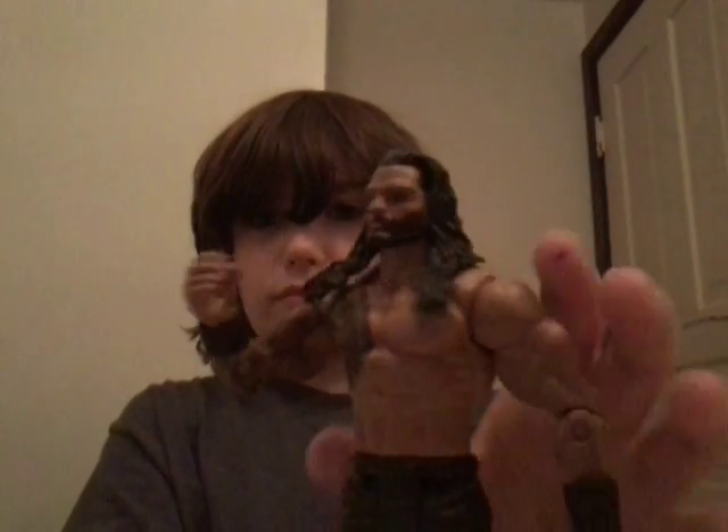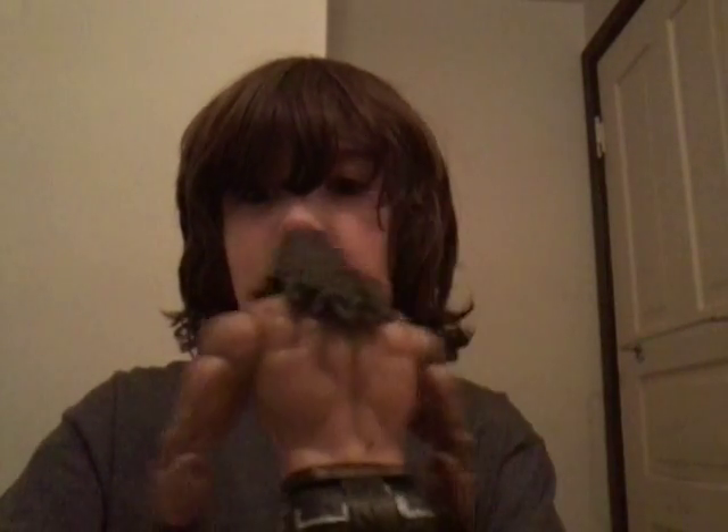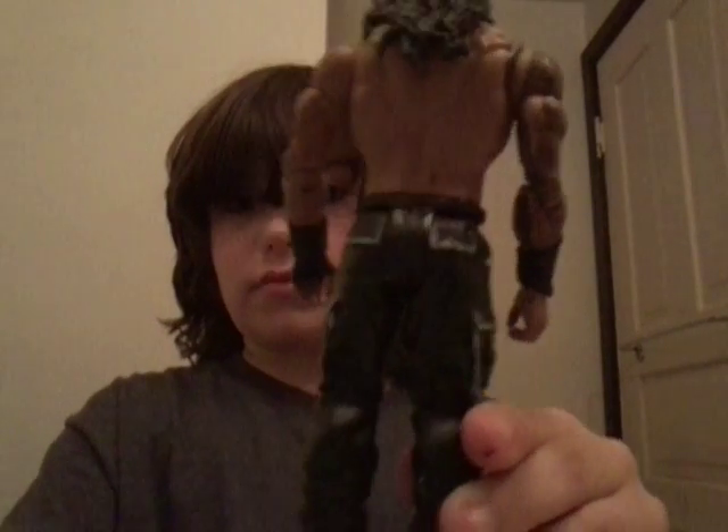So yeah, this is a pretty cool custom overall. Here's his face if you want to see that, and here's what the outlines look like.